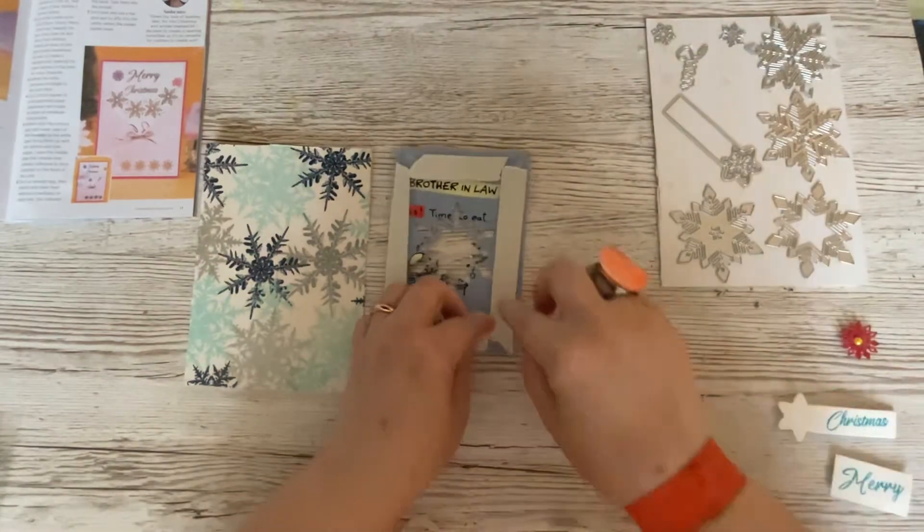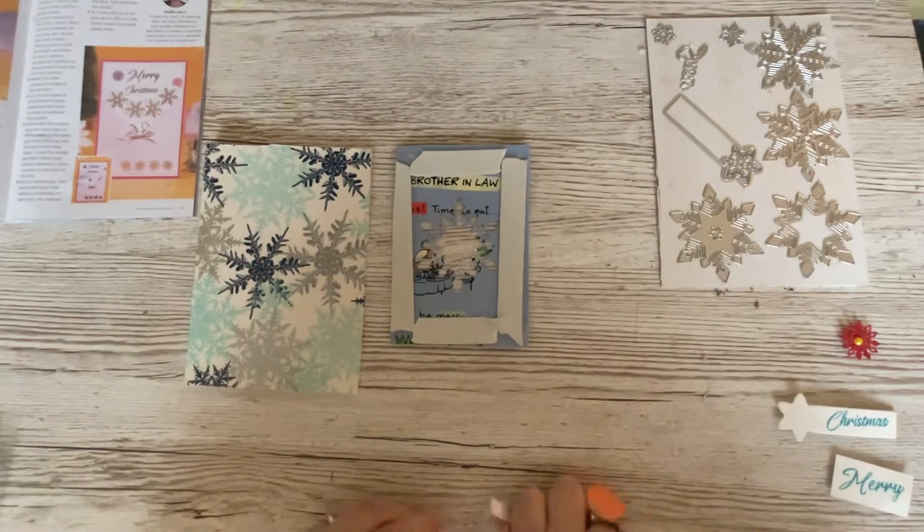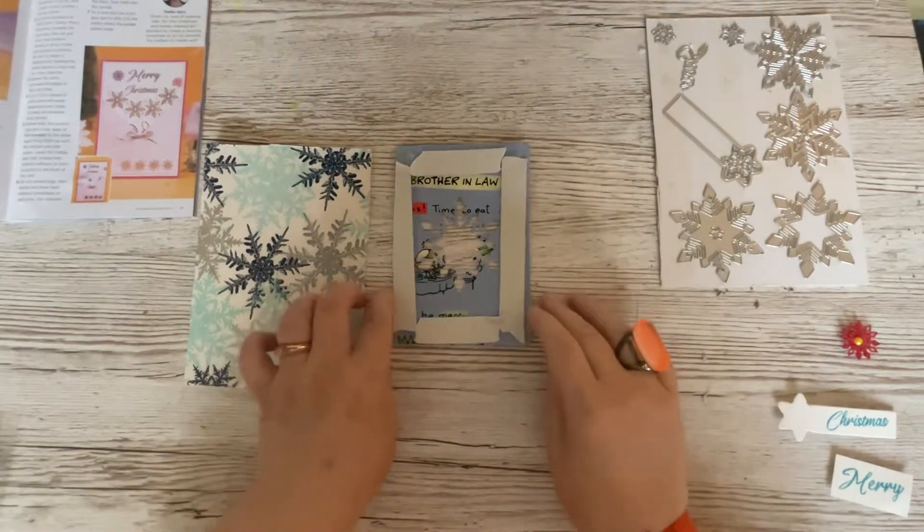So we'll just pop that back down there. If I put my finger in the middle where there's no sticky, I'll just get rid of the debris. Otherwise it might end up as part of the card, and we don't want that.